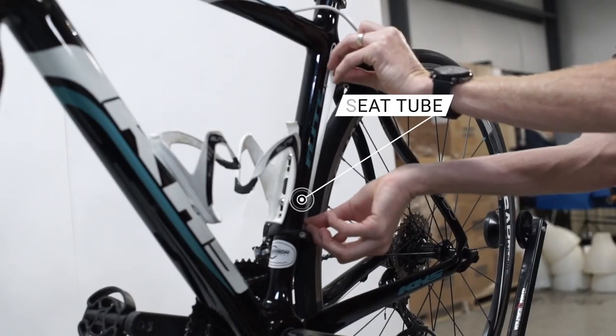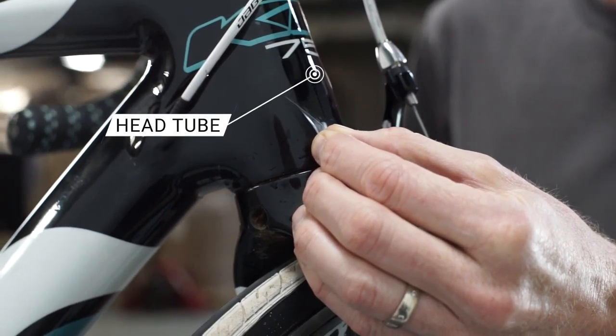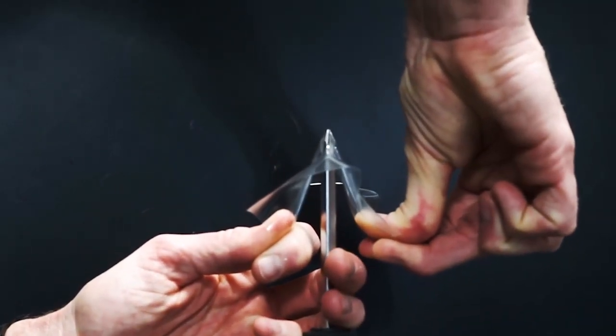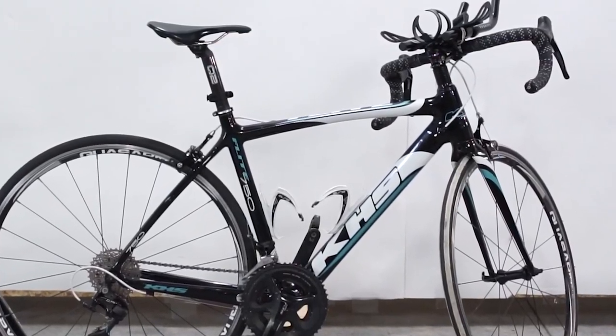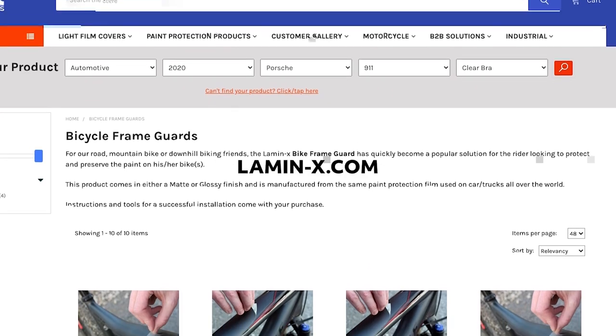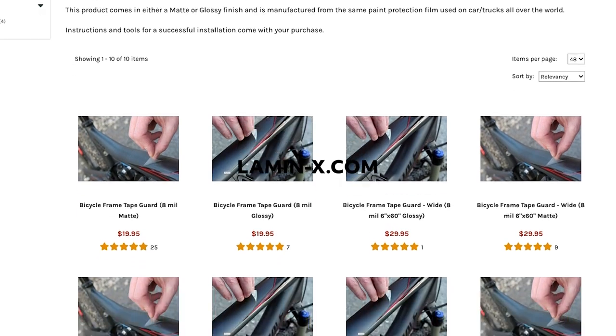Now all the areas on this bike frame that are known to catch major impact damage are fully protected with our Lamin-X bike frame guard. The Lamin-X will take all the abuse from impact, scuffing, and scraping damage to keep your bike looking new for up to five years to come. If you want to learn more about how you can use our Lamin-X bike frame guard to protect your mountain bike, visit Lamin-X.com for more information. Thanks for watching and have a great day.